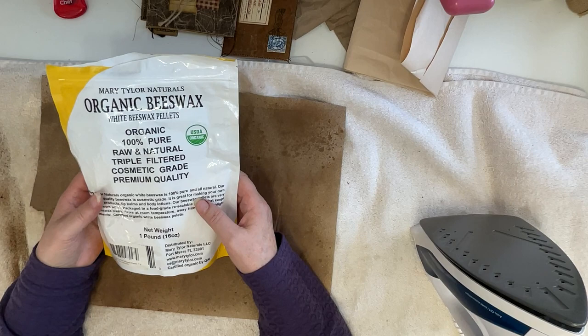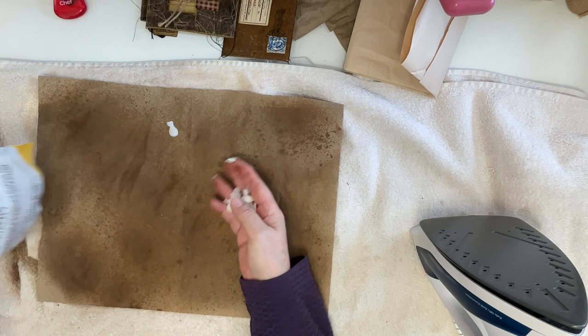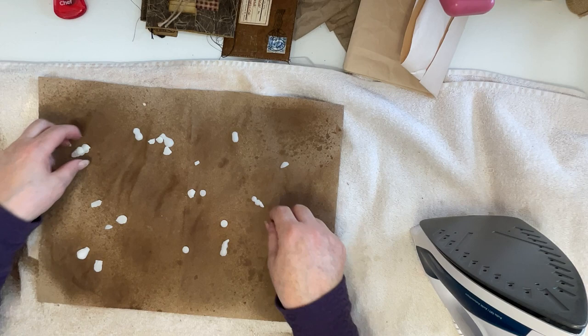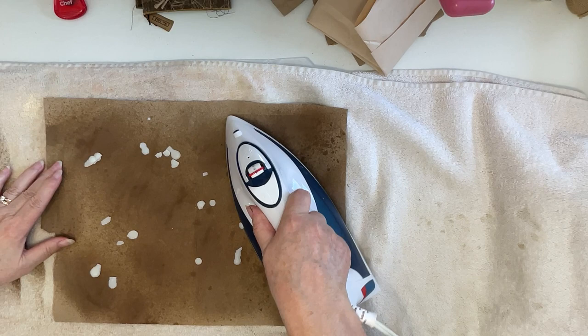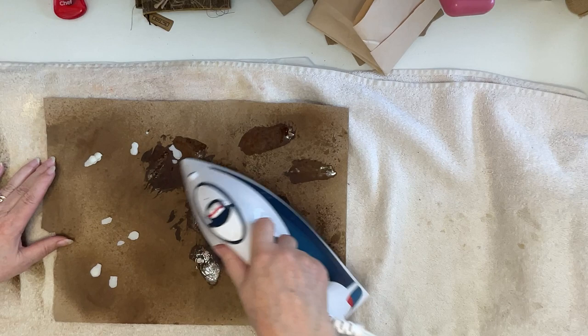I've seen people use candles and even scented candles, but this is what I had seen used so this is what I got — off Amazon, they work like a charm. They're just little pellets and you sprinkle a few on — you don't need a lot. You want your iron on hot with no steam; make sure there's no water in your iron, then just melt the wax into the paper.